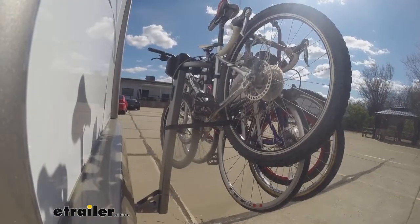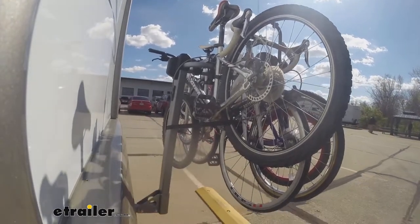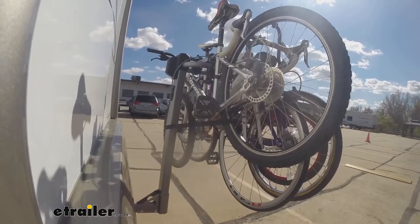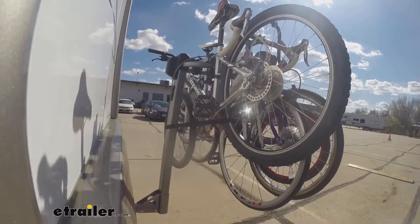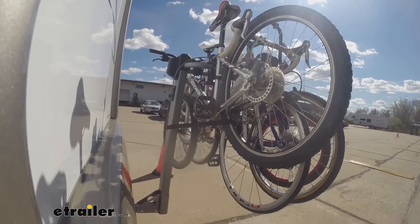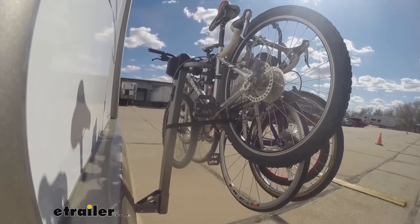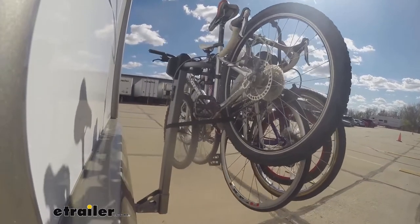And now with the speed bumps — these are going to be pretty much like normal speed bumps, so you get to see the up and down action of the bike rack and see how it holds up. Now we'll have the alternating speed bumps. This is going to be more like the uneven roads and some of that uneven terrain you might be traveling on.